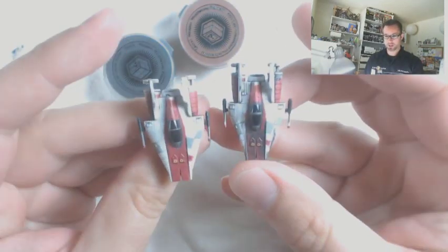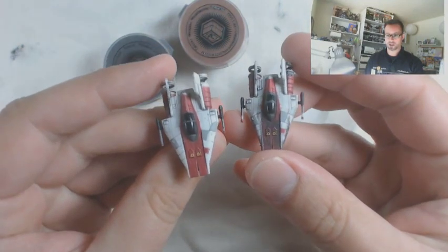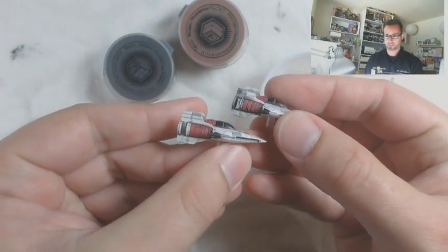Give you a quick look at the difference between the two models. Again, this is just quick and dirty weathering. What I wanted was some carbon streaking on my vehicle. So here's a before and after, side by side.